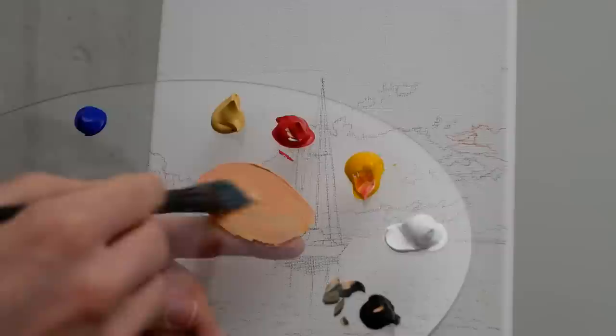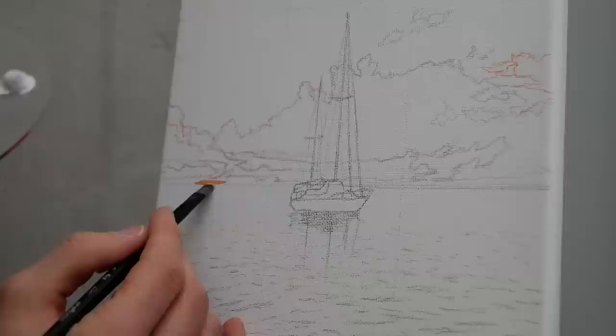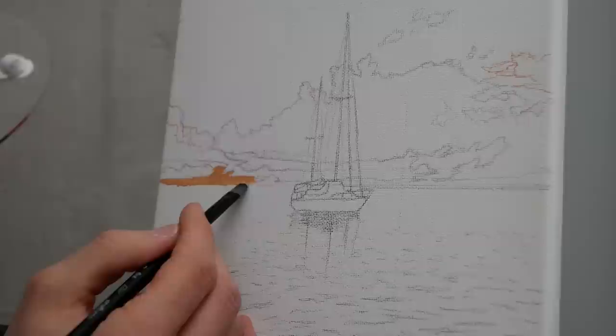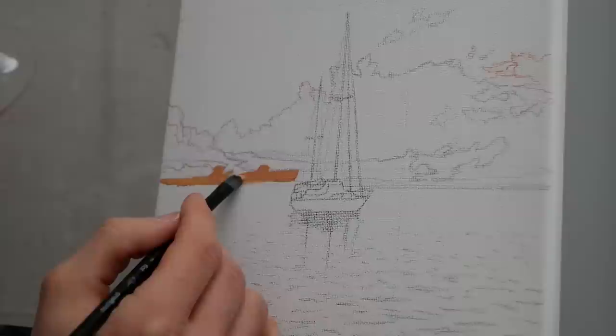I'm going to switch my brush — we have a damp smaller version of that brush and it'll be better for applying the details. We wanted to use the larger one for mixing because a brush this small really can't mix that much paint. But as you can see, a brush this small is great for working within the fine minute areas that are between our clouds, so that's just what we're rendering right now.